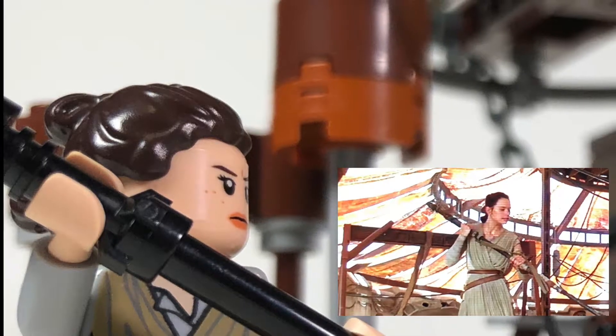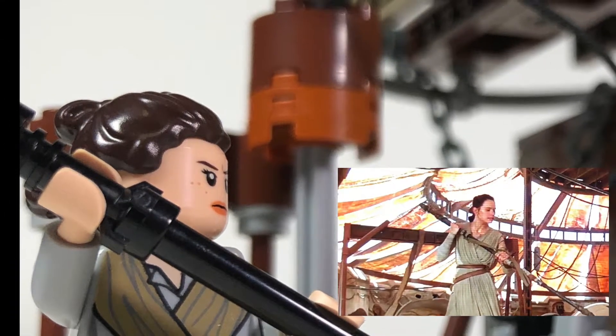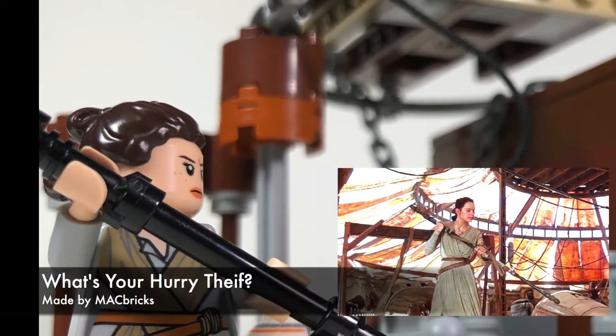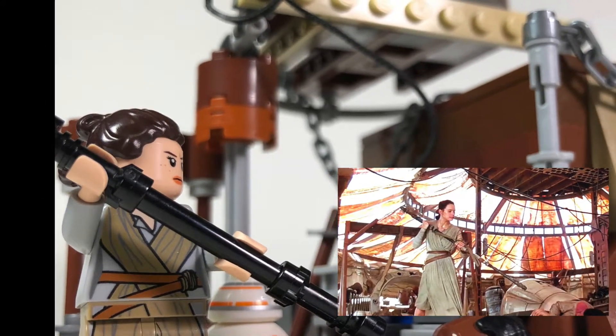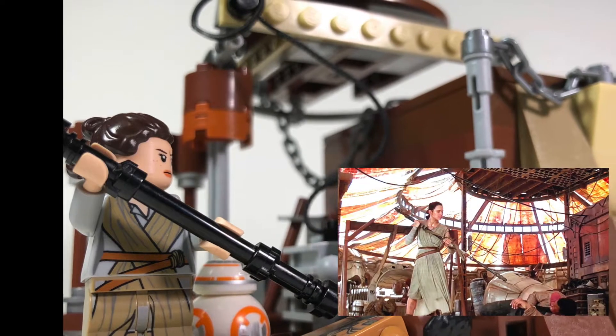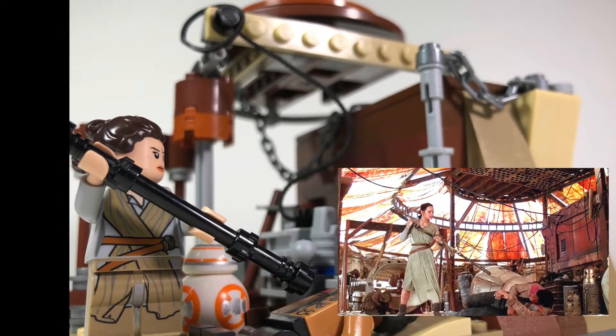Hey everyone, welcome back to my channel. This is a pretty special video because this is a mini MOC that was specifically made for the contest that Lego Man Joe is holding. If you guys don't know who Lego Man Joe is, he is a YouTuber as well and he makes LEGO Star Wars MOCs as well as does reviews and other videos. If you don't know who he is, definitely check him out — that's Lego Man Joe.